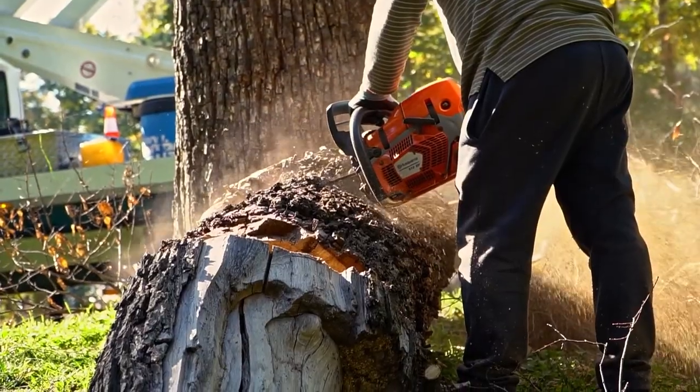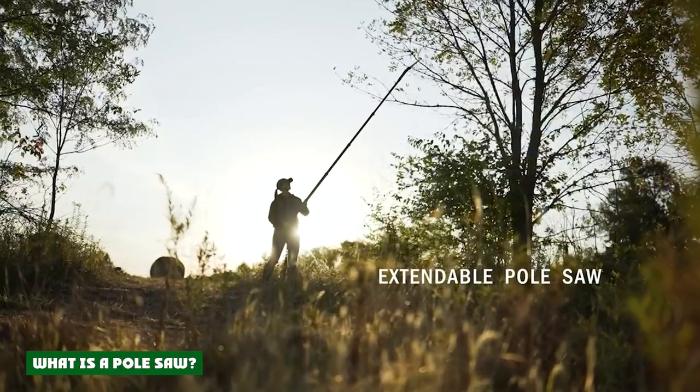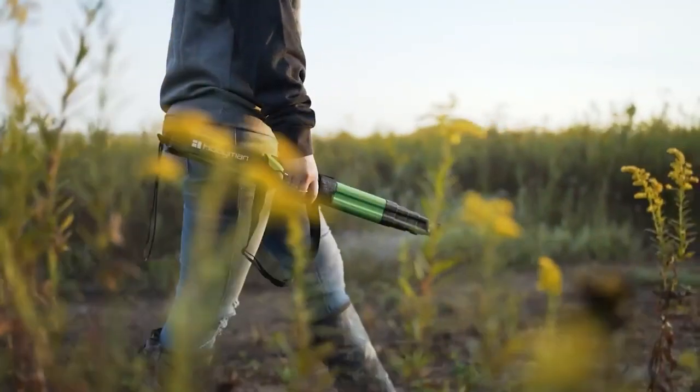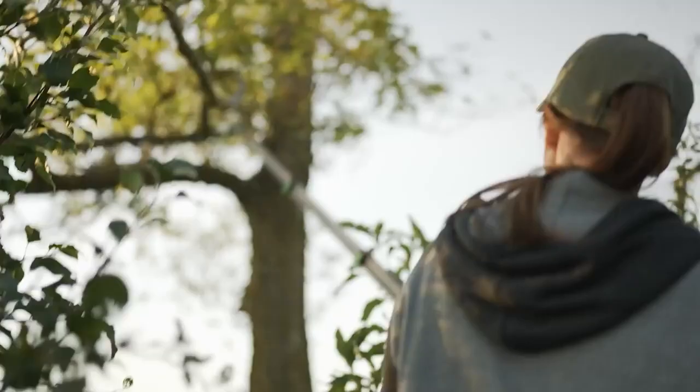There are always two options to pick from. As mentioned earlier, a pole saw is best described as a pruning saw attached to the end of a pole. Pole saws are great for trimming tree limbs and branches that are hard to reach, so instead of using a ladder, getting a good pole saw is a better idea.